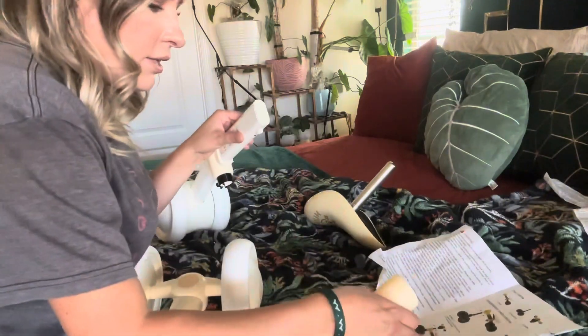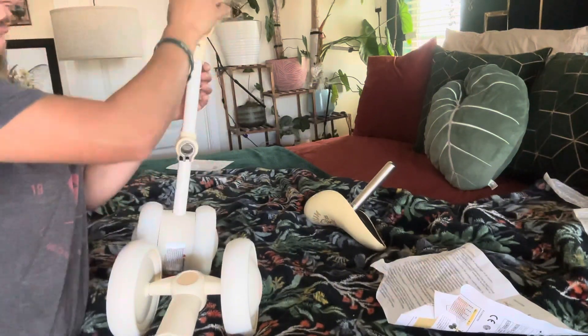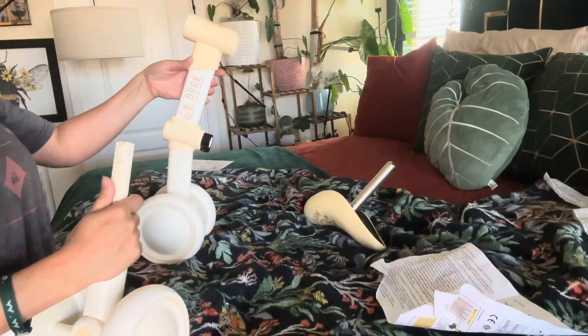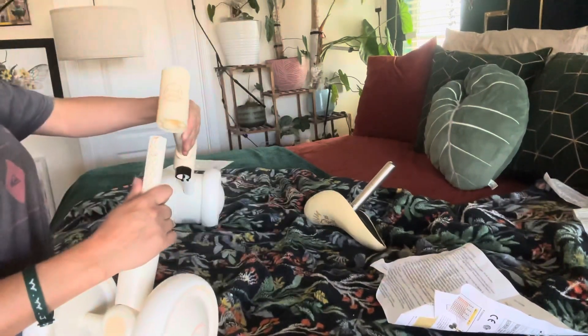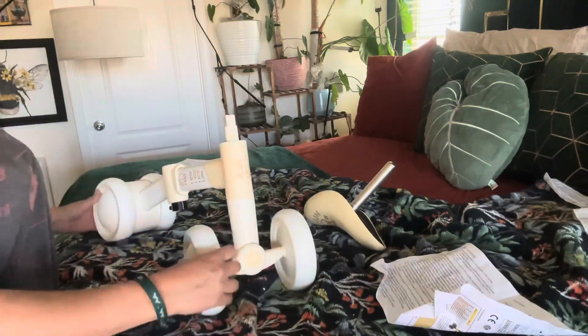We're going to start off by doing this — you're going to grab this piece right here and attach it like this. It has a little pop thing right there, so you just push it down. Then you're going to take this piece right here and put it in here like so. That's what you have so far.